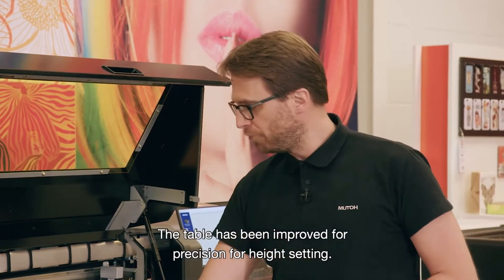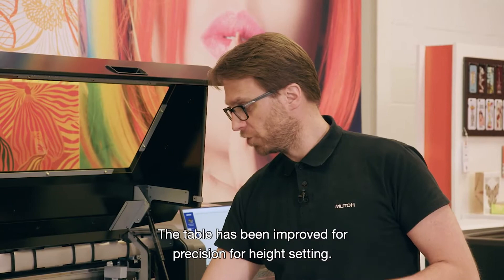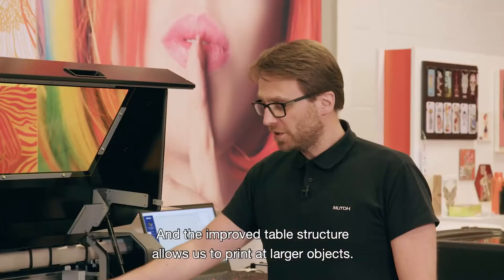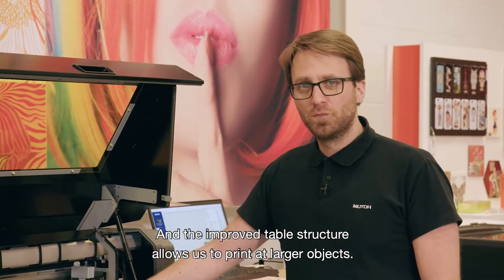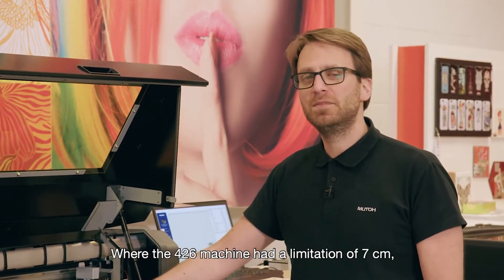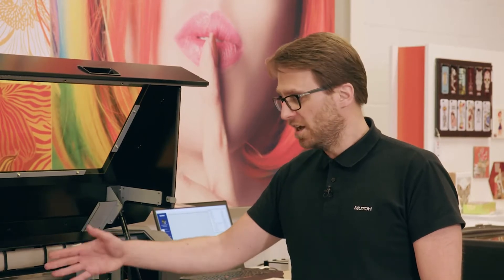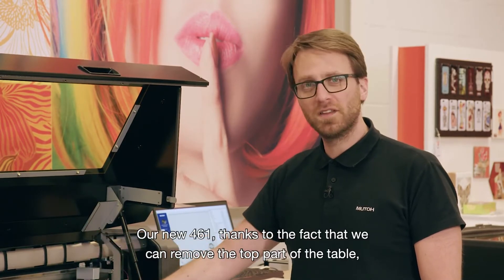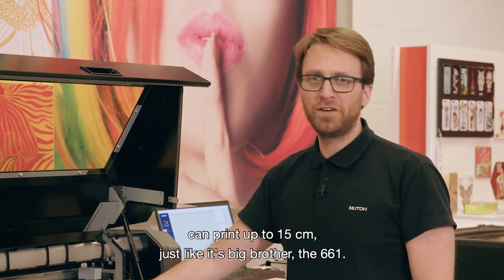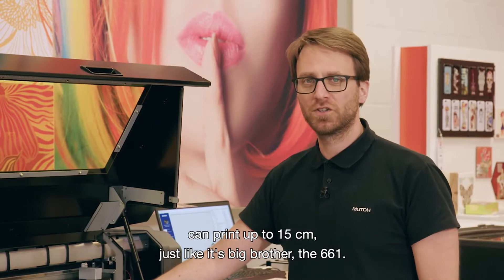The table has been improved for precision and height setting, and the improved table structure allows us to print on larger objects. Where the 4.2.6 machine had a limitation of 7 cm, our new 4.6.1, thanks to the fact that we can remove the top part of the table, can print up to 15 cm, just like its big brother.